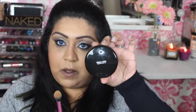Now going in with my MAC Prep and Prime Transparent Finishing Powder using the same brush, just patting it on. This stops the concealer sitting in any lines under the eyes, as concealer tends to crease. And that's the eyes complete.